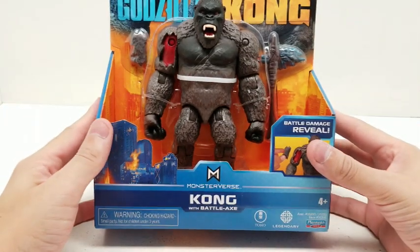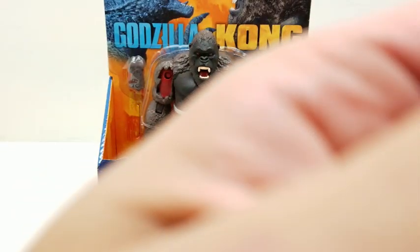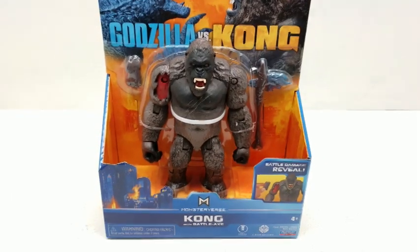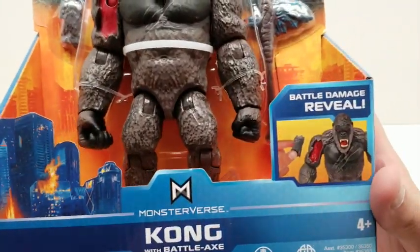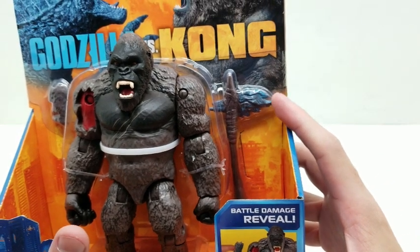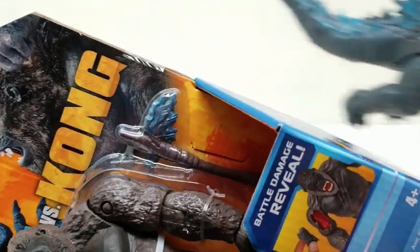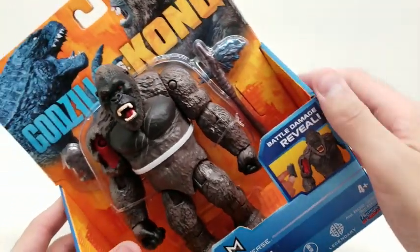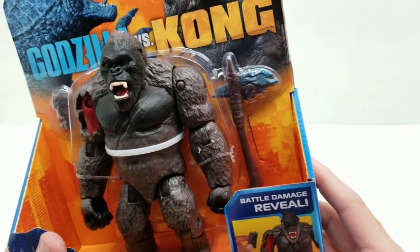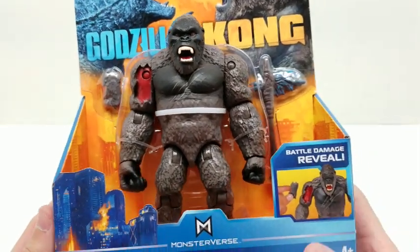Alright friends, let's do Kong with battle axe, and I got something to say about this battle axe. Let me get us back up again before we zoom in. This battle axe looks an awful lot like it's supposed to be one of the pieces of Godzilla's spine, doesn't it? Almost like you ripped it out of Godzilla and threw it onto a big — I don't know — huge tree? But it looks pretty sick.